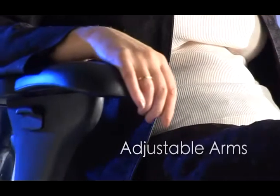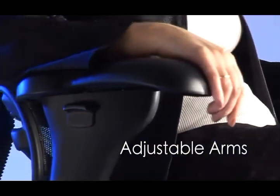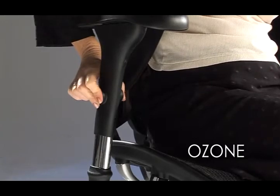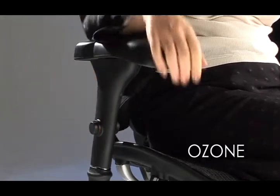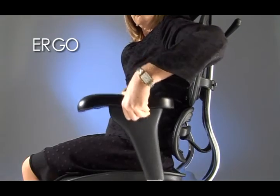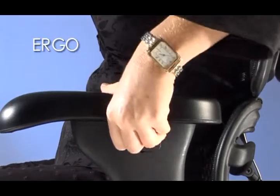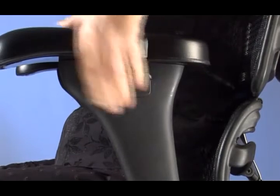The adjustable arms can accommodate many different users. For the Ozone series, simply push the button located on the outside of the arm to raise the arm to the correct height, then release to lock into place. For the Ergo series, simply lift the trigger attached to the outside of the arm, raise the arm to the appropriate height, then release the trigger to lock into place.